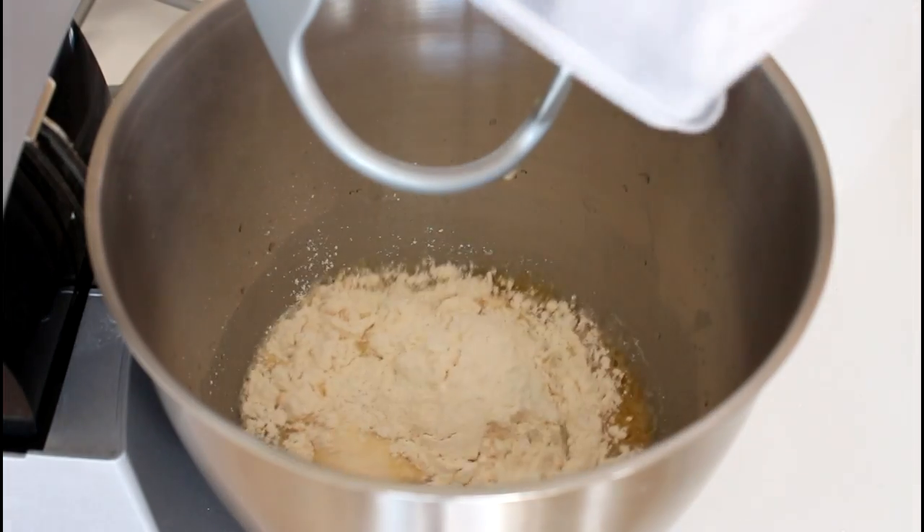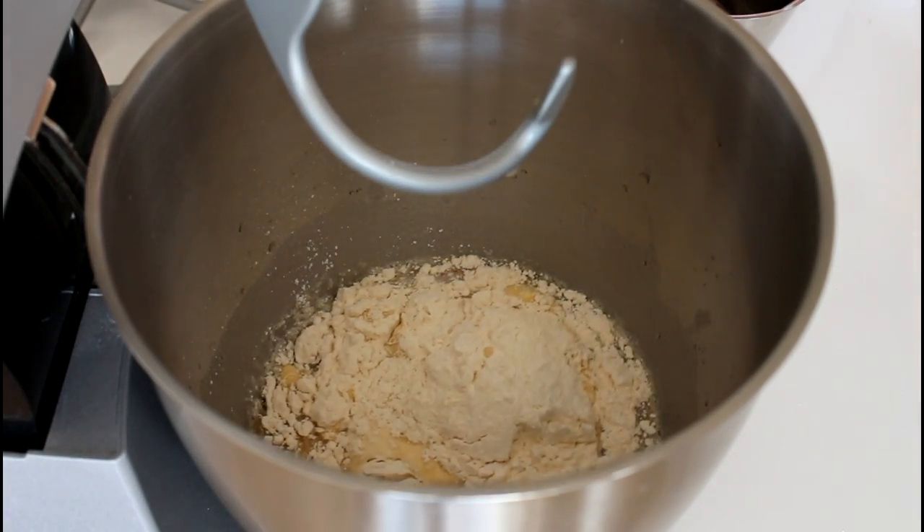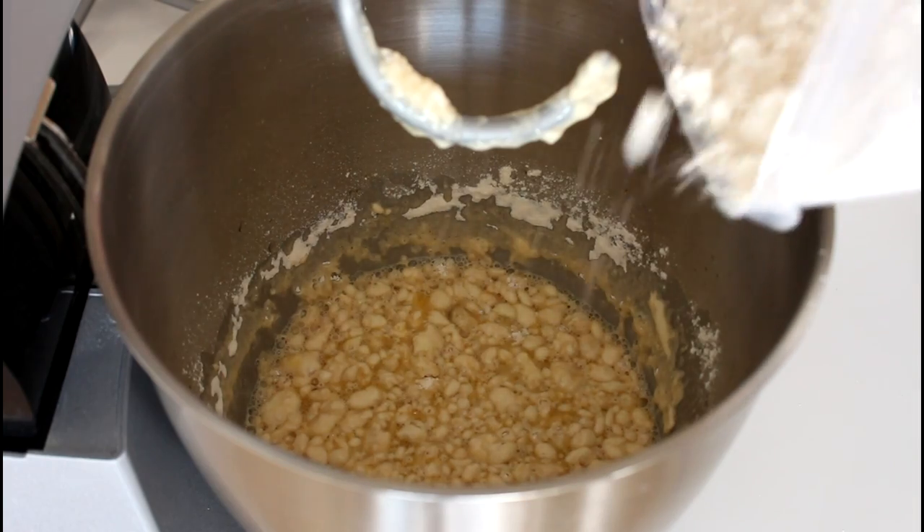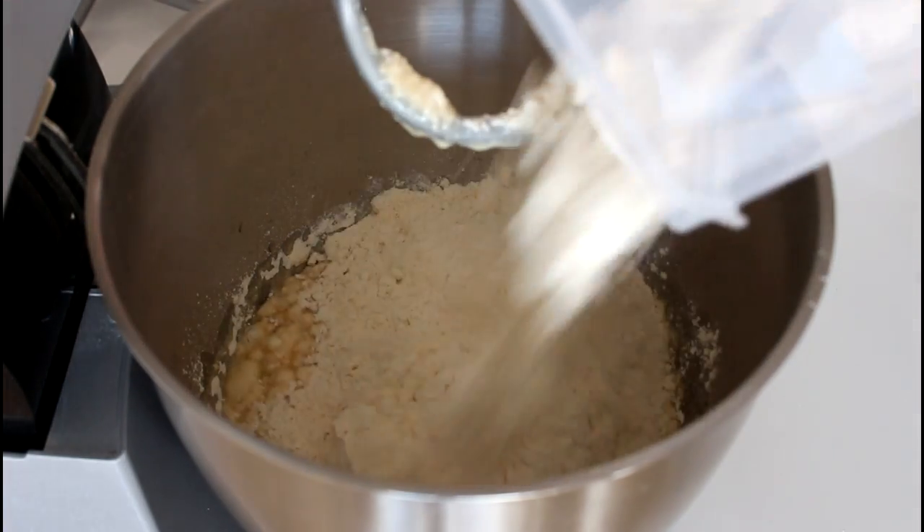And now I'm going to add in my spelt flour and just give that a good mix. I'll keep beating it on my machine until I have a nice and sticky dough.